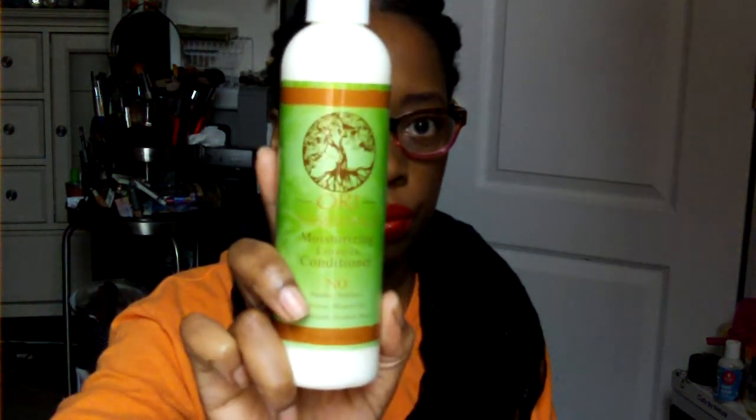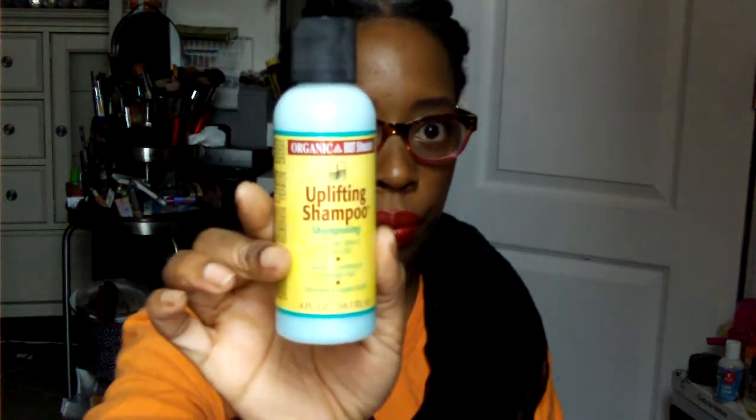I don't know why they sent this, but it's a moisturizing leave-in conditioner. If you watch my videos, you know how I feel about Dove Essentials. Then there's an uplifting shampoo here from Organic Root Stimulator, which is ORS.